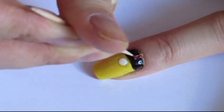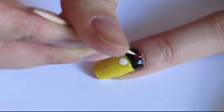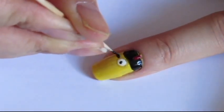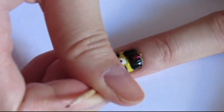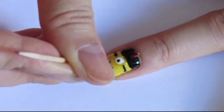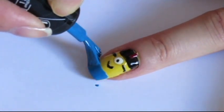Then, fill in the little white line with a red polish. And with a black polish, add a dot for the pupil, two lines on the sides of the eye and a smile. To finish, paint the tip of your nail blue and draw two white lines into it.